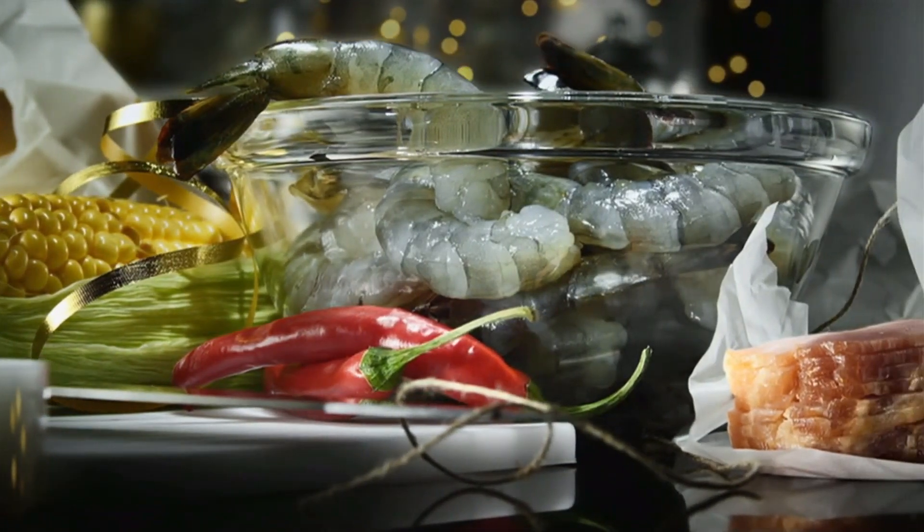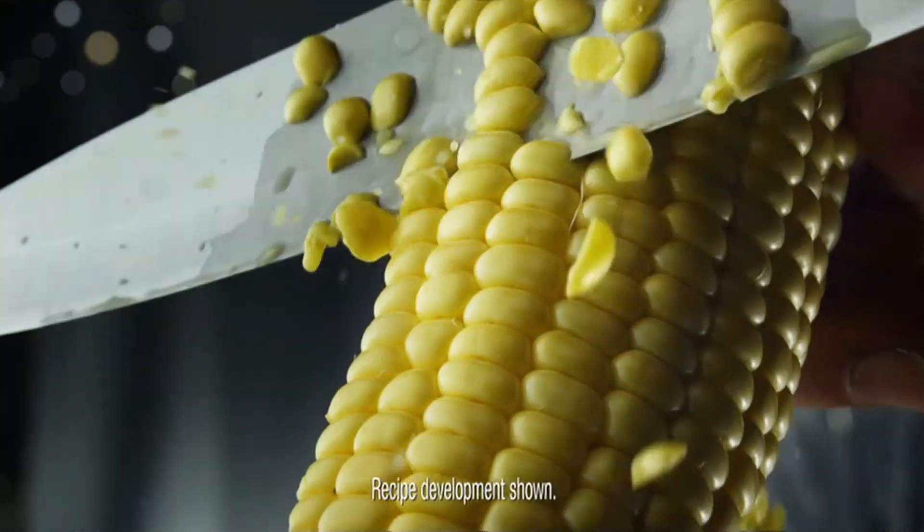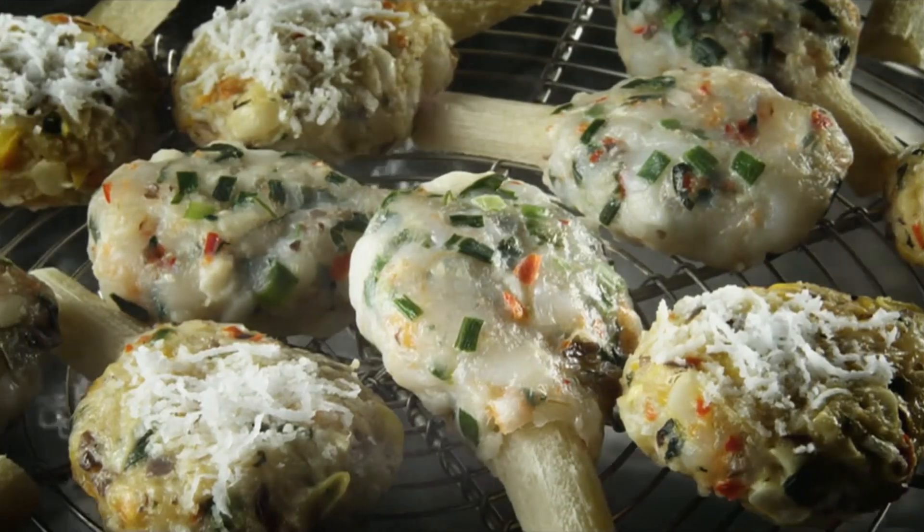How to make party food that will really make a party. Chop prawns with oriental herbs and fresh corn for the tiger prawn lollipops on sugar cane. Slow steamed, of course.